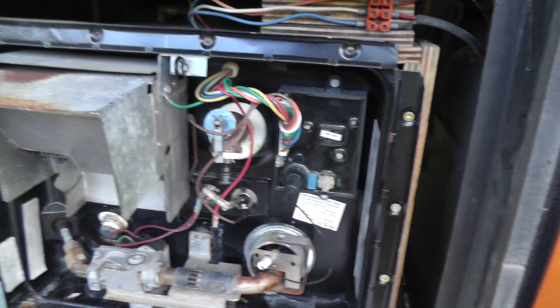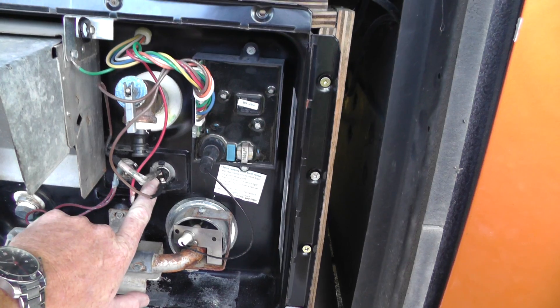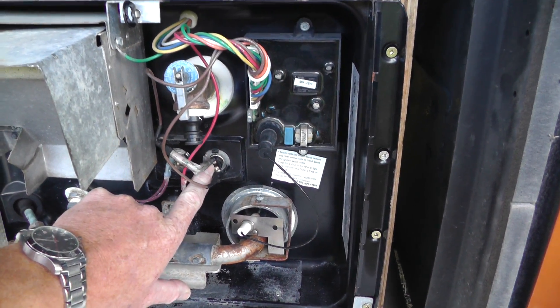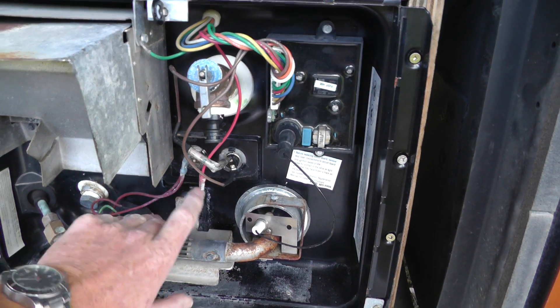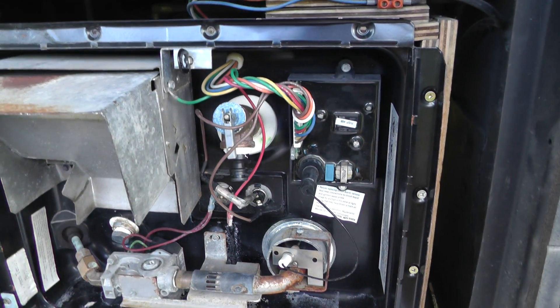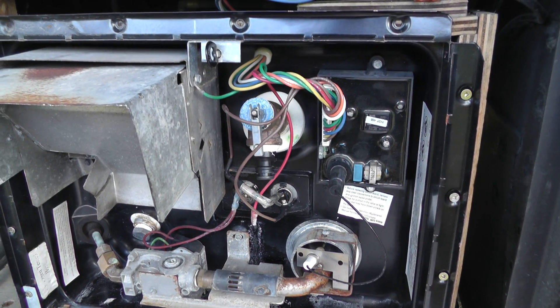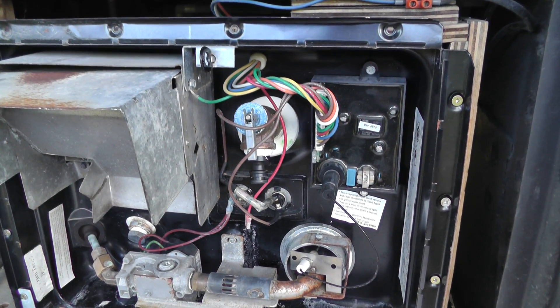In my particular case, this primary temperature control device had become faulty and wasn't going open circuit when up to temperature, causing the ECO cutout to trip and set off the red light inside, effectively causing a shutdown until everything is powered off and powered back on again.